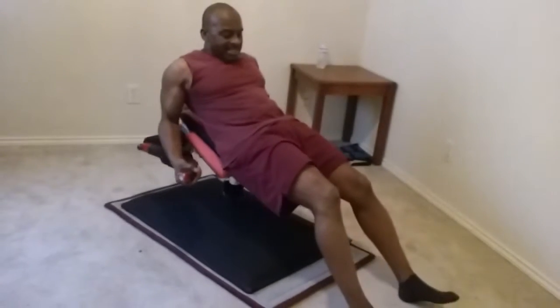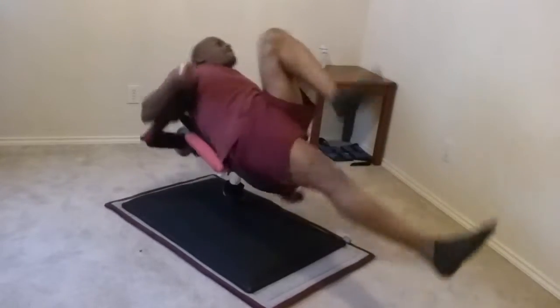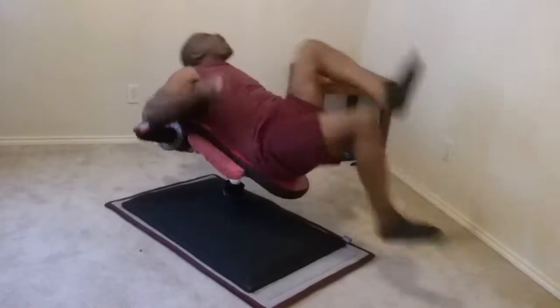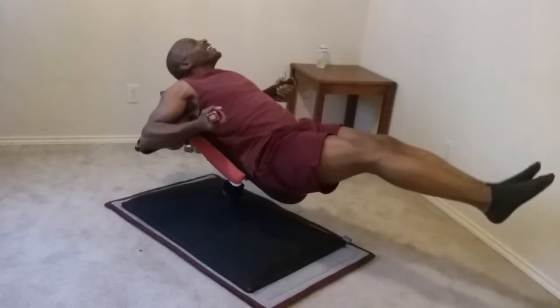So I'm going to take these arms, put myself in position, and get my knees up. You can also use these arms to do scissors.